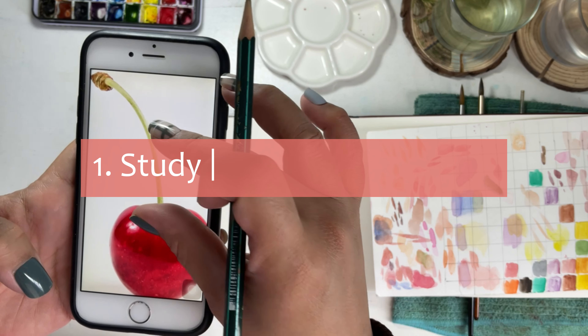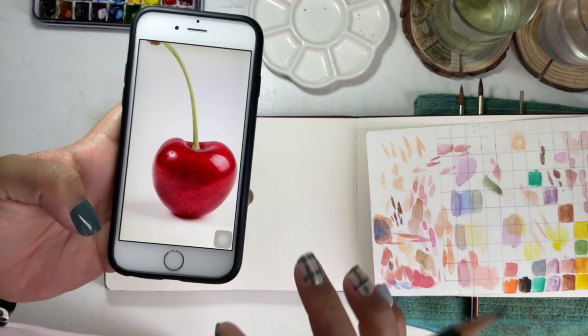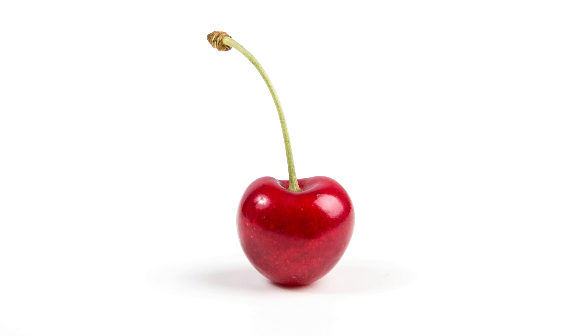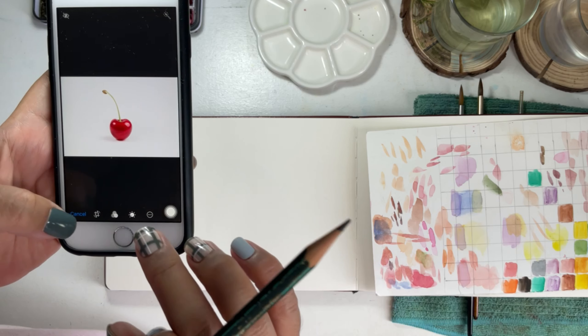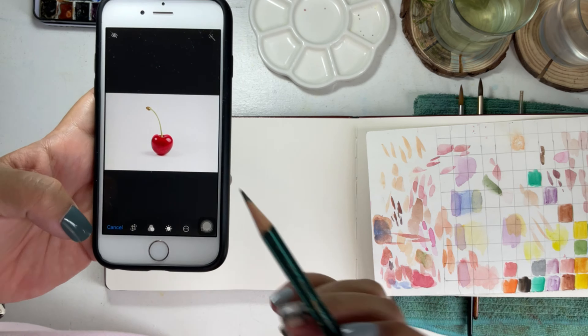First tip: study the reference photo to see where the light source is coming from. As per this photo, the main light source is the light from the ceiling, and there are two more lights on the sides, as shown in the highlights. It looks like this photo has been taken in a professional studio.